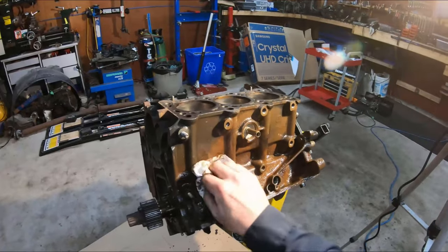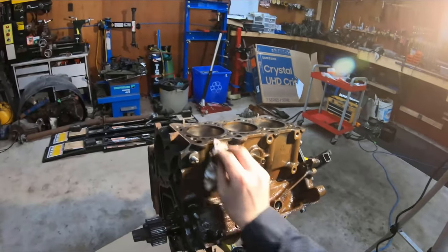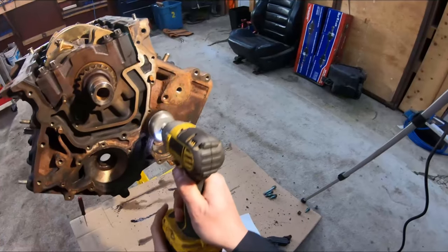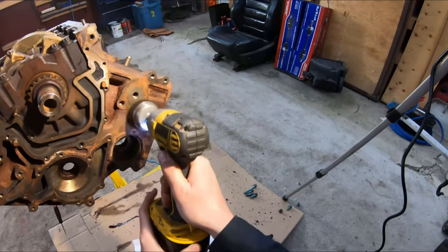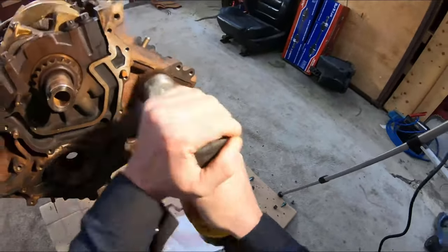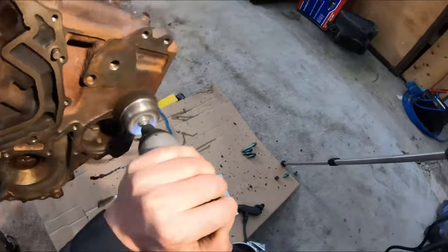Once that's done, hit it with a little bit of brake cleaner and degreaser and get in there to try to get all the oils out of the block so that it will accept paint. Then with the wire wheel, just clean everything up one last time and make sure you get everything that's loose.